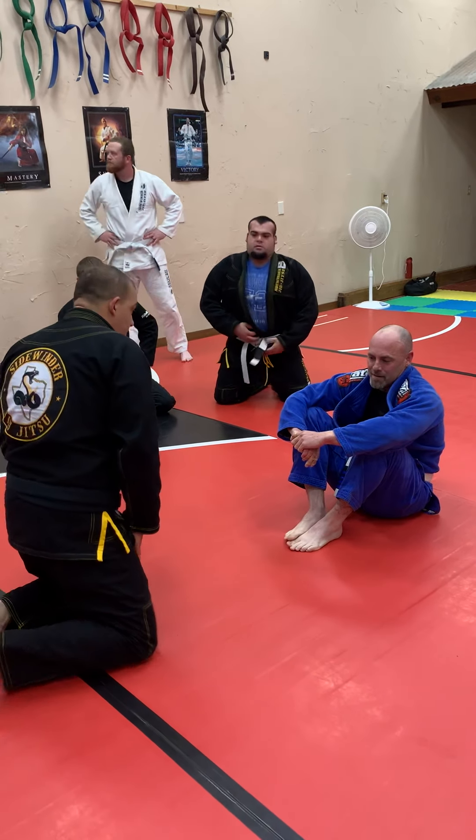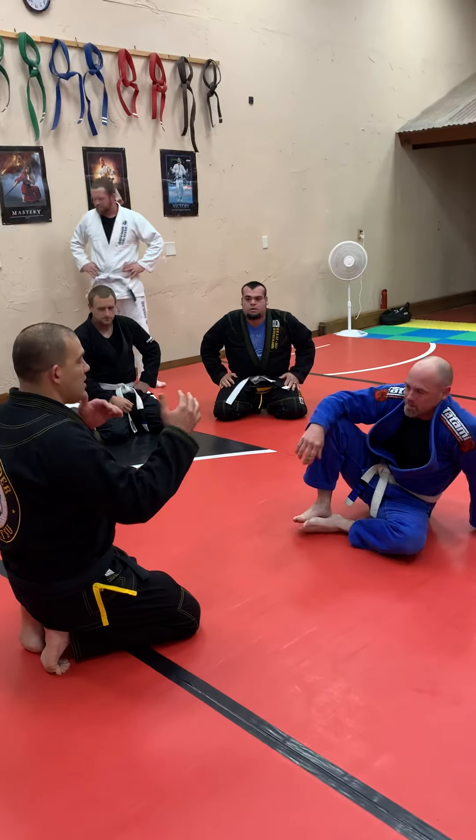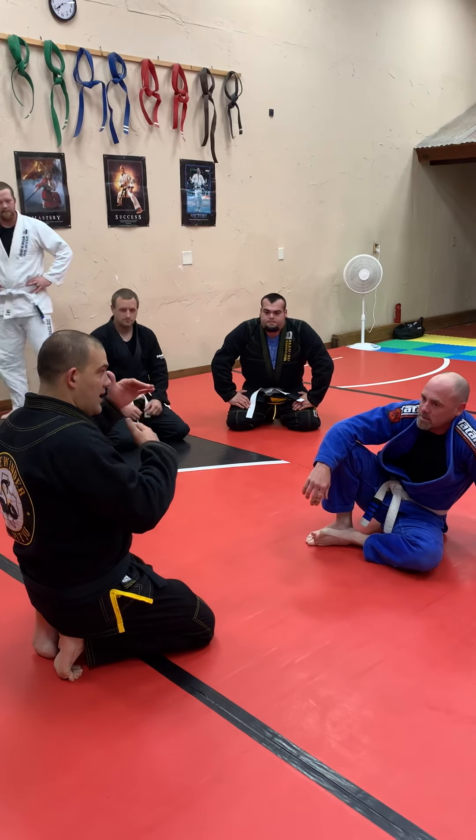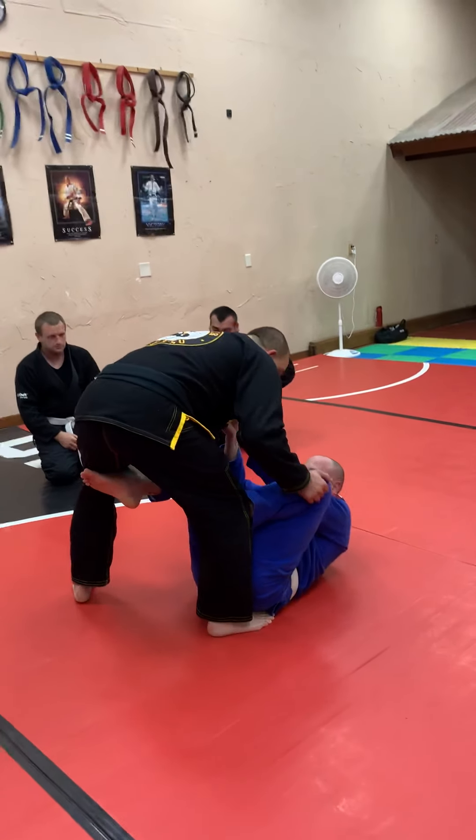The issue you're going to have when you're floating and trying to long step over the guard is most of you are not going to have your head at the proper line. So what we have to do — we're playing in a distance, we've got the collar, we're playing here.